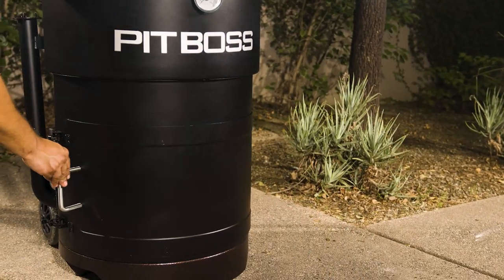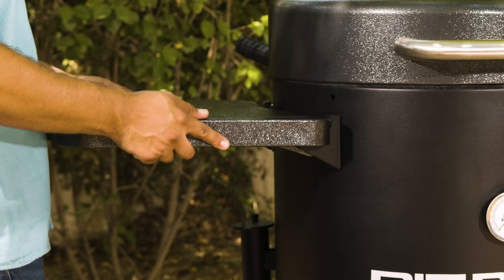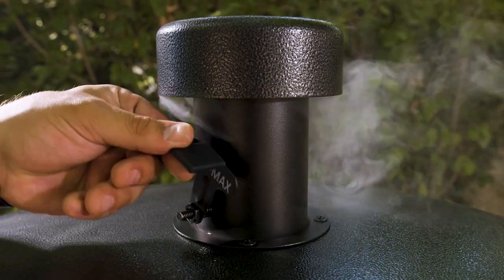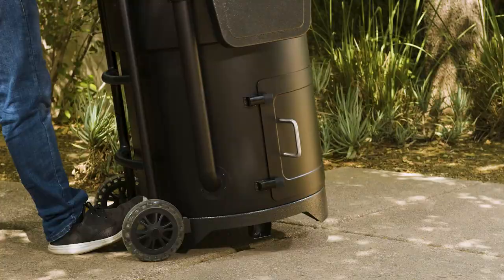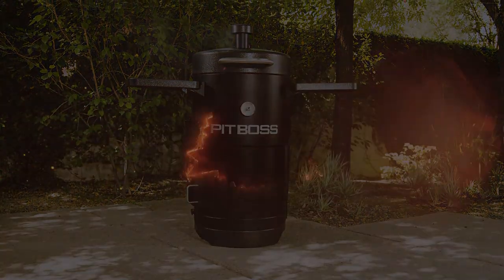Additional features of the Champion Barrel Smoker by Pit Boss Grills include folding side shelves, an adjustable chimney, a built-in dolly with inline wheels for easy mobility, and the Pit Boss Best-in-Class 5-Year Warranty.